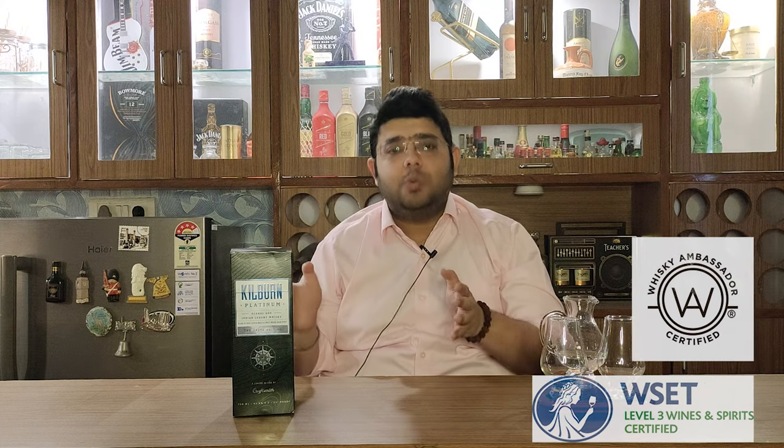Hello guys and welcome to Aficionado's Den where we stay in class. Today, what you guys brought to the whisky is Killburn Platinum. This is an Indian whisky — as the company says, it is made for the connoisseurs of whisky. It is made by Craftsmith Private Limited and it is made in Goa. This whisky is made as an ode to time because they believe that time has a lot of influence on everyone's life.